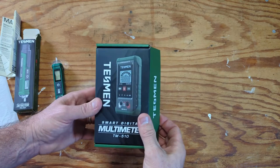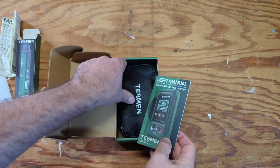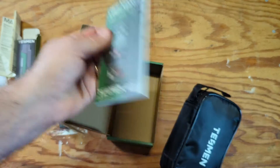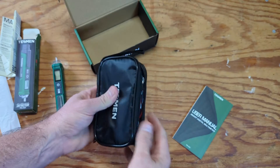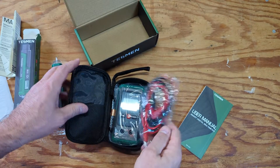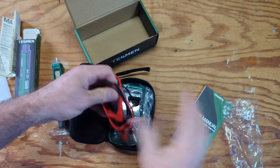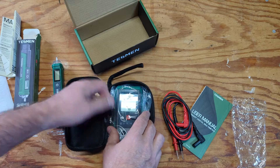And now for the TM510 multimeter. This one doesn't have the amp clamps like you see in other ones — I have one of those too. Here's the user's manual, and a nice little bag to house everything and keep from losing things. Here are the probes that we'll plug in in just a second. Again, it came with Duracell batteries.